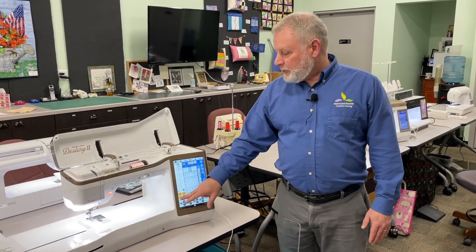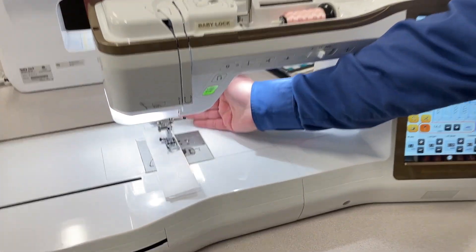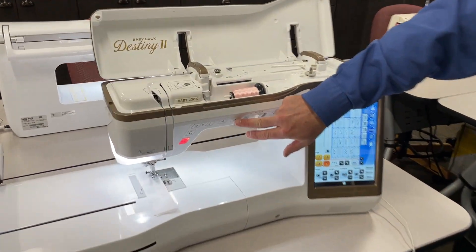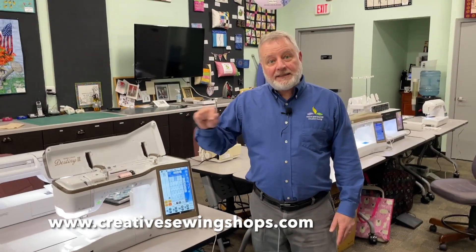It also has the ability to raise and lower the foot. When you start to sew, it'll lower the foot automatically, but it also has a manual lifter. A lot of you tell me you don't like having to put the foot down the old way, so you can lower the foot manually. You can also raise and lower the foot electronically. It has great locking stitches — a backstitch lock stitch and an in-place lock stitch. So if you're a quilter and you don't want a big knot, you can just have it tie off in place.